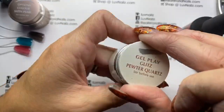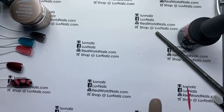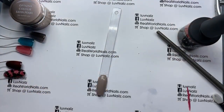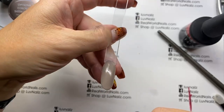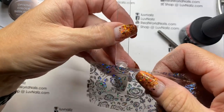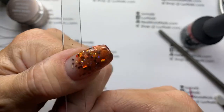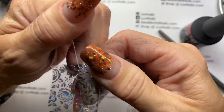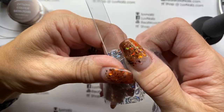This is Pewter Quartz Glitz — the Glitz are all of the foil gels, they're really fun. I love these silver translucent foil sets, I have a couple of them on my website. They're so pretty because you can put them on any color and it'll let you still see the color of what you're doing.